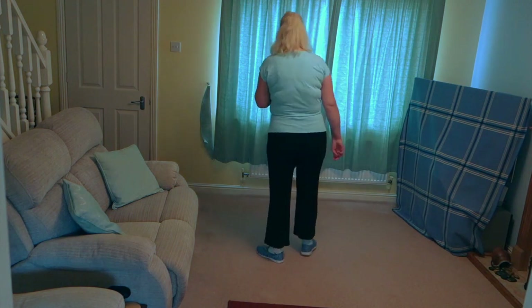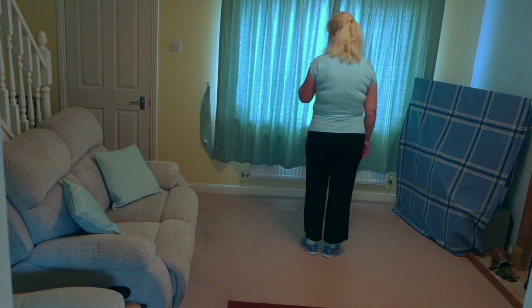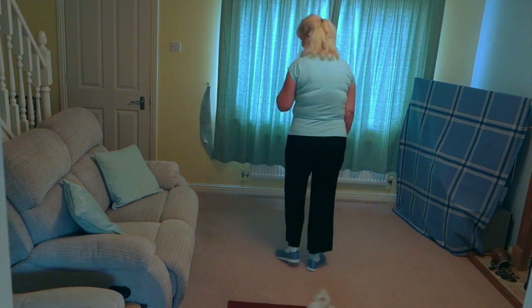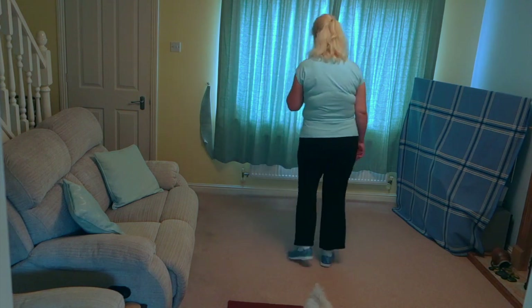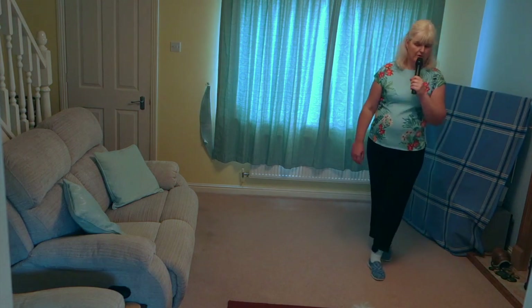Add that to the top. Toe, heel, toe, kick off on the right. 7, 8: toe, heel, toe, kick, behind, side, cross, hold. Toe, heel, toe, kick, behind, side, cross, hold. Side, behind, turn, hold. Step, pivot, cross, hold.